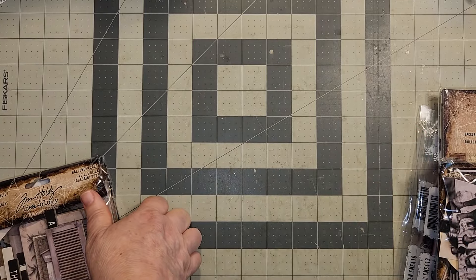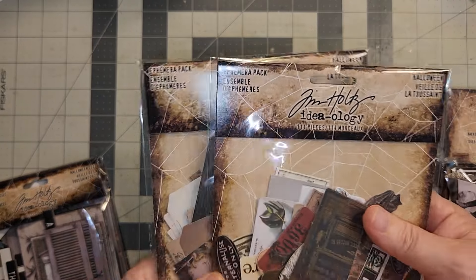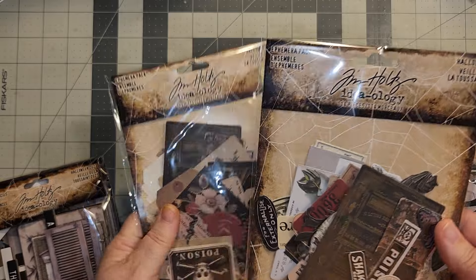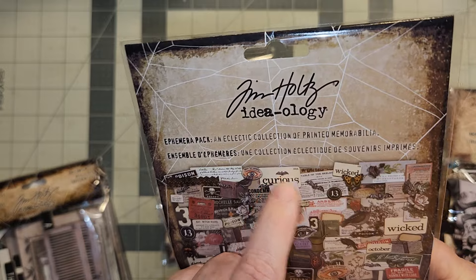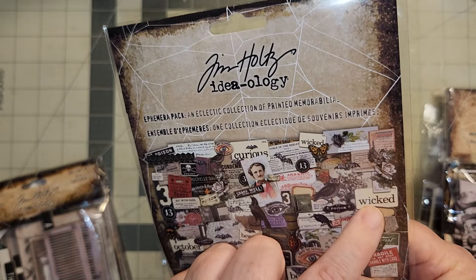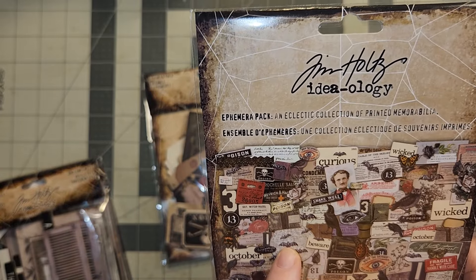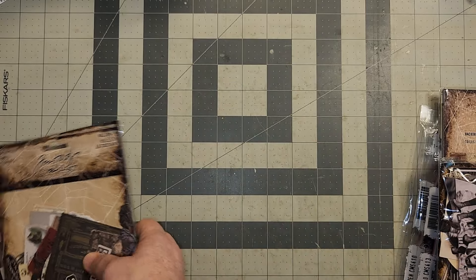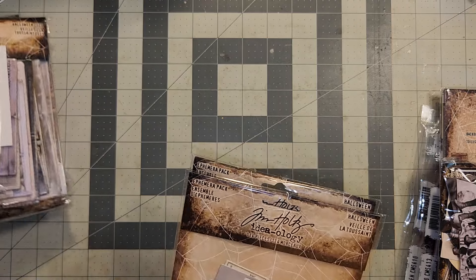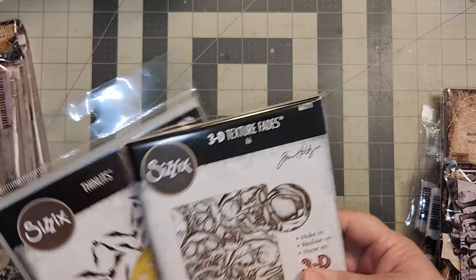Then I got these two — these are the ephemera pack. If you're needing a little bit of this or that, I love these flash card-type things. They've got bats, poison, it has 1331 — a little bit of everything to decorate with. Because I know if I go to look for them again they're going to be gone. This one is a scrapbooking purchase — I had been seeing this 3D skull folder last year and almost got it, then it went out of stock. It came back in and I love it. I've seen people put gold or silver over top and it brings those skulls out so nicely.